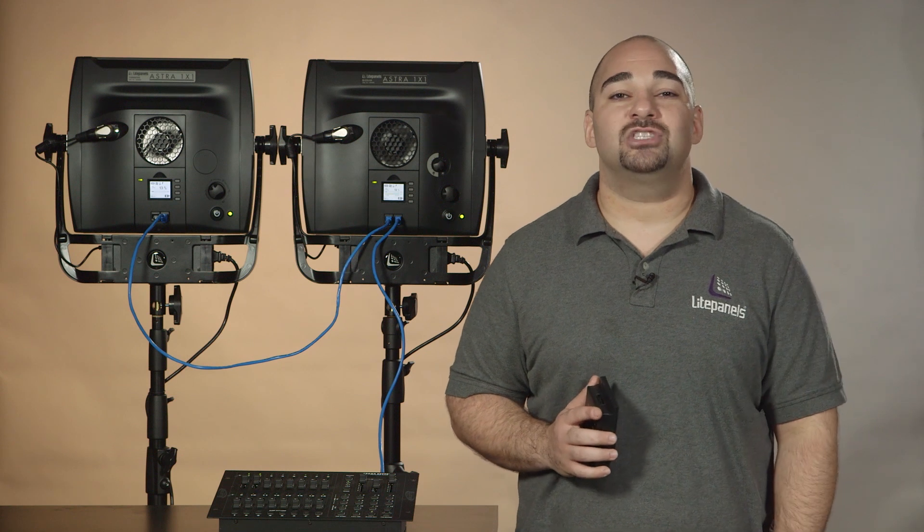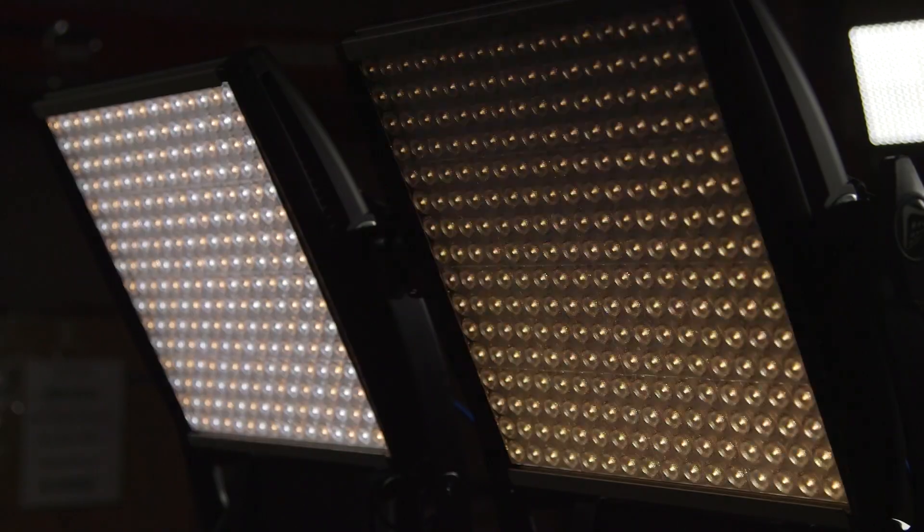Hi everyone, Alan here to show you two awesome DMX communications modules we have to connect the Astro one by one to a DMX light board.